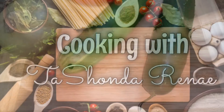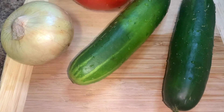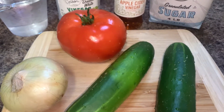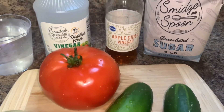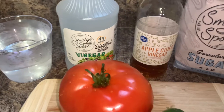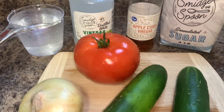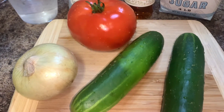Hey y'all, it's your girl Tashonda Renee. I'm back with another video. Today's video is going to be a short one — I'm making cucumber, onion, and tomato salad. It's really easy to make with just a few ingredients. If you would like to see how I do it, please stay tuned.